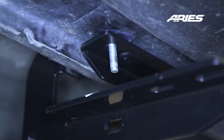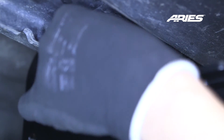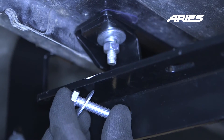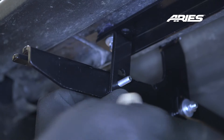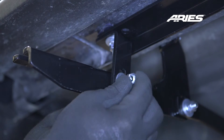Next, place the L-shaped bracket up to the unsecured end of the brace bracket. Secure the L-shaped bracket using an 8mm flat washer, lock washer, and hex nut. Finish securing the L-shaped bracket to the front driver's side mounting bracket using an 8mm hex bolt and flat washer through one side, and an 8mm flat washer, lock washer, and hex nut on the other side.